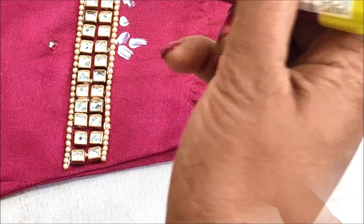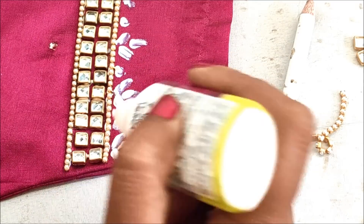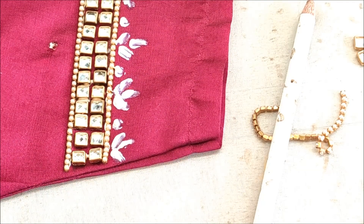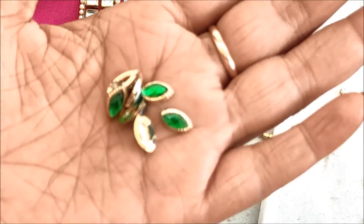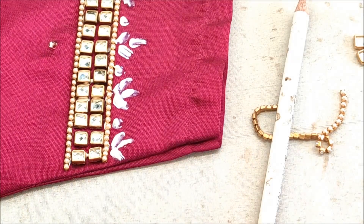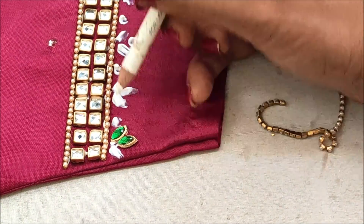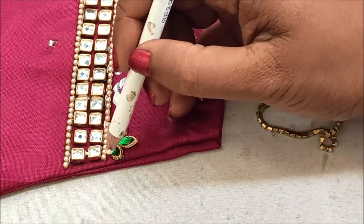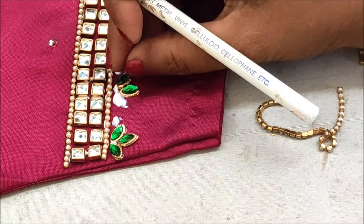Now extending the design further with three lines like this, and in between the glue dot. On these lines I'd be using leaf-shaped kundans in green color to get the look of an emerald pattern. This is a jewelry pattern, so using the same colors like ruby, emerald, or saffron will really give a rich look.